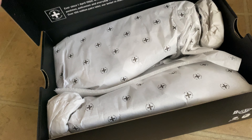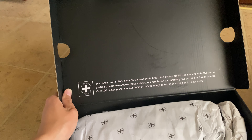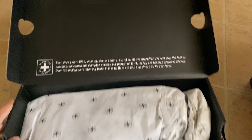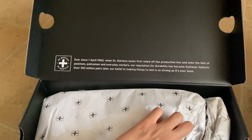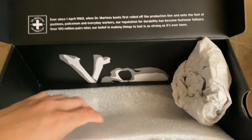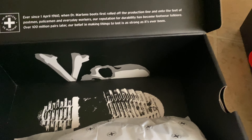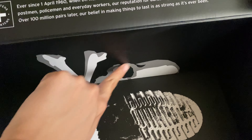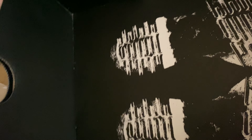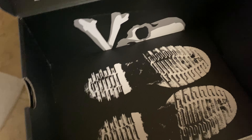Looking at the sides of the box — inside is a black box. On one side of the box there's the Mastermind skull logo, and on the other half there's the Babe branding. What the — this is awesome.